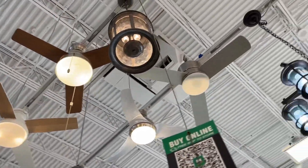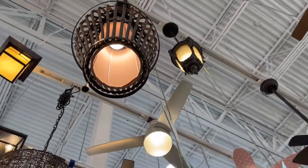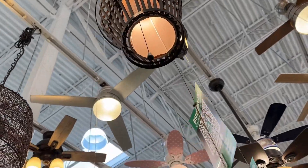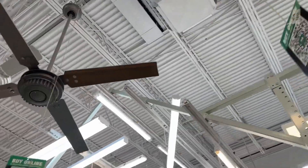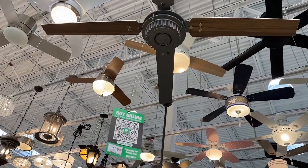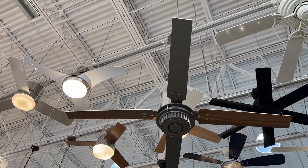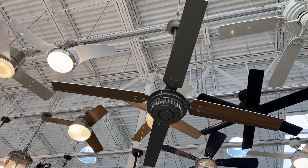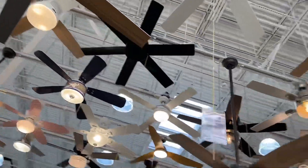Looks like we got another version of that, except this time with the downrod. Oh, it's got a pull chain on it — didn't realize all these fans have pull chains. What's this one called? We got the Chronicle here, still a favorite of mine from Hunter when it comes to the modern era. I wish those blades were a bit bigger though — I don't like how thin those blades are. But I'm traditional, I don't know.